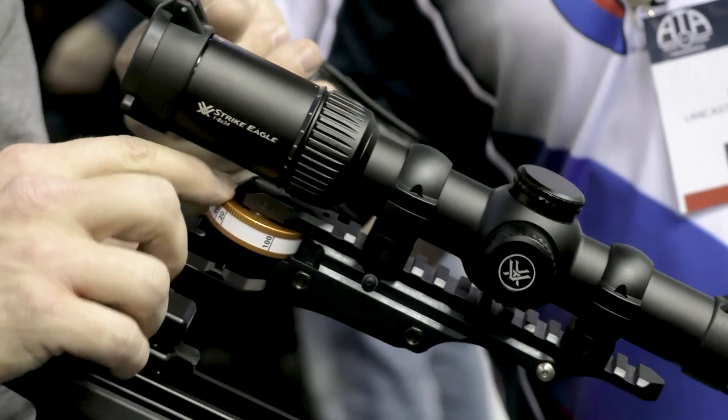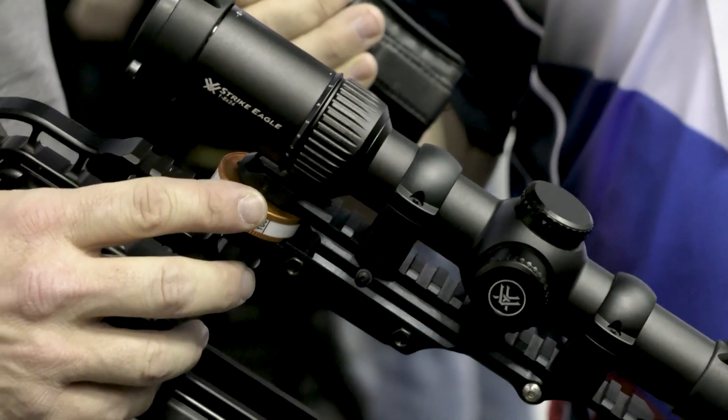With the jack plate, you can actually take the top off and put a different ring on so you can take it out to 200 yards. That's awesome.